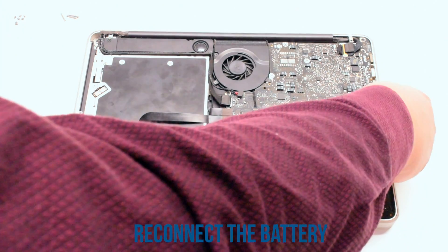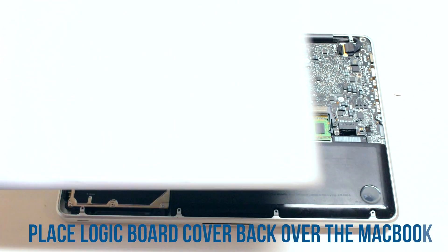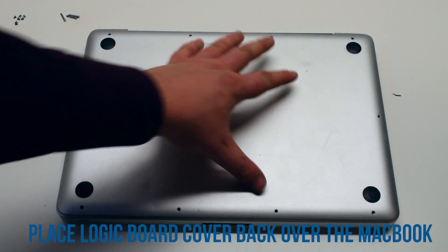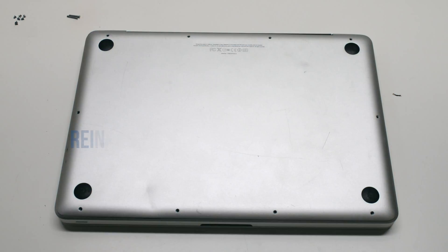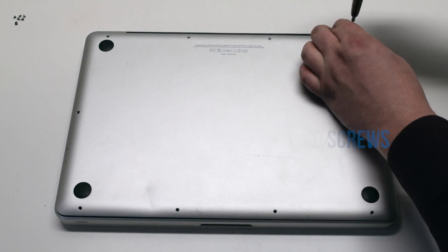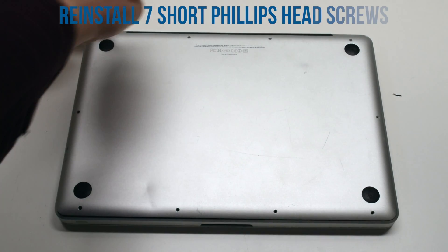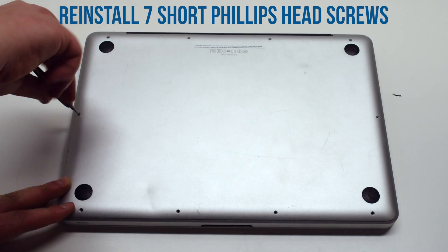Reconnect the battery. You can now place the logic board cover back on and secure it with the 10 Phillips head screws — the three long ones first, then the seven short ones starting in the top left and going around the contour of the MacBook.